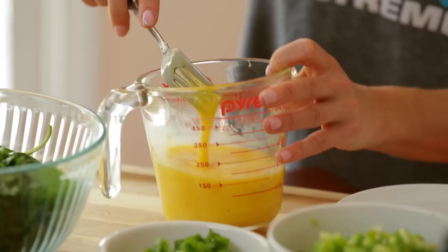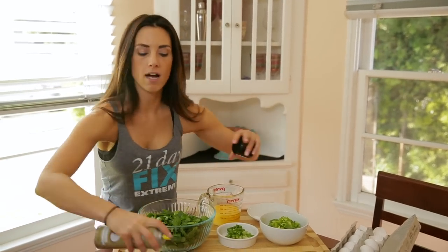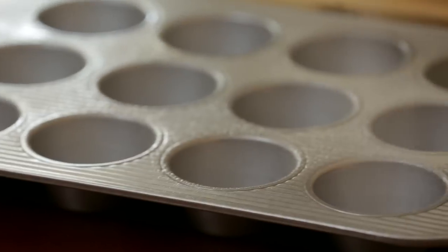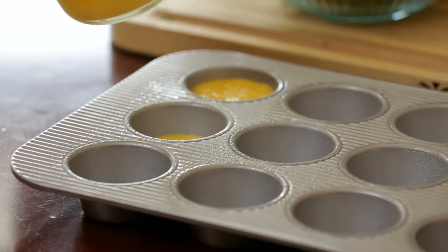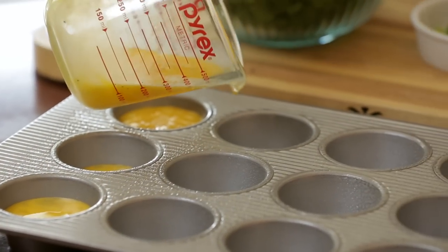Mix that in. And then what we're going to do is spray a mini cupcake pan with a little bit of cooking oil. You just want to make sure each hole is coated. I'm going to pour the egg in each one. You want to do about half full so that you can still add the veggies in there and have room for them.